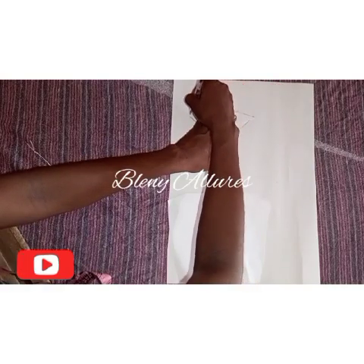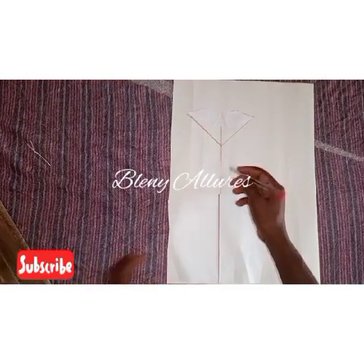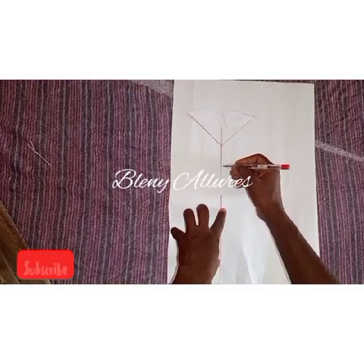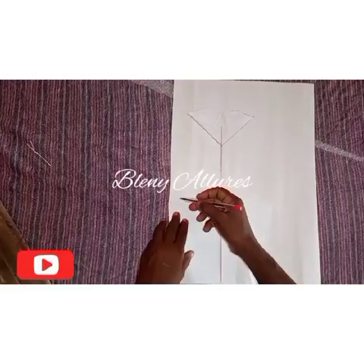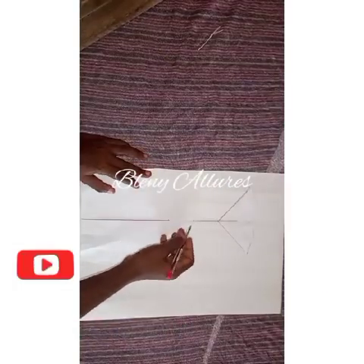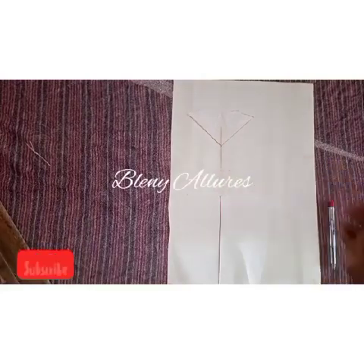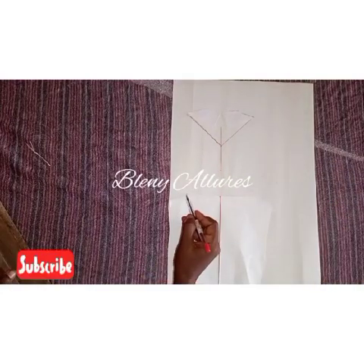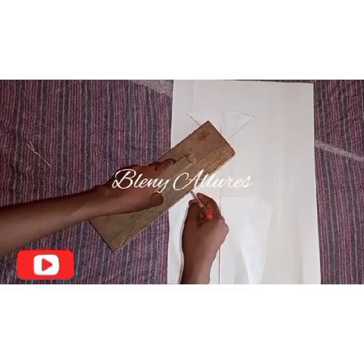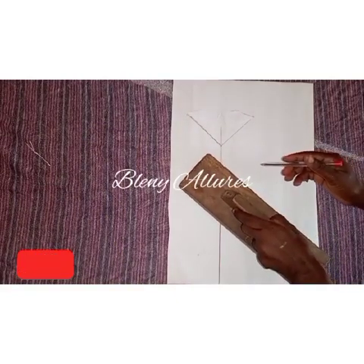This is how it looks after tracing. For the bottom part of the sleeve, you are going to measure three inches, then use it to meet the end — not just the end, but the curvy part of the sleeve. That's why you use it to meet. I'll draft that quickly so this end meets that end, as shown in the video.